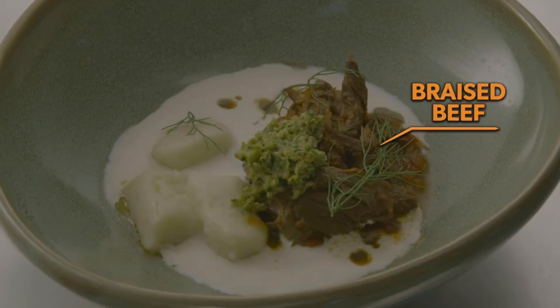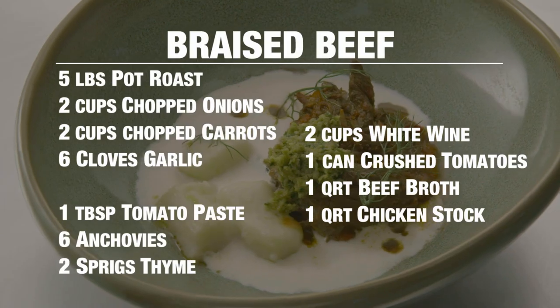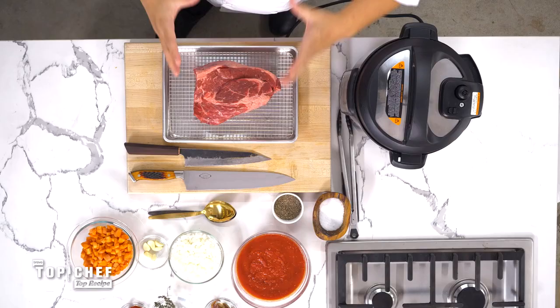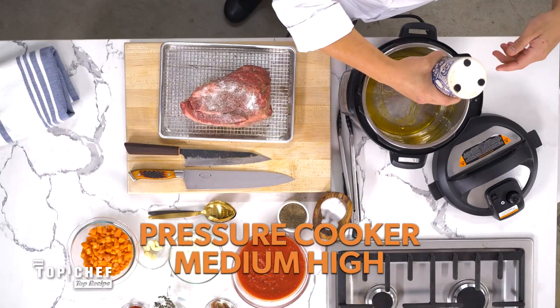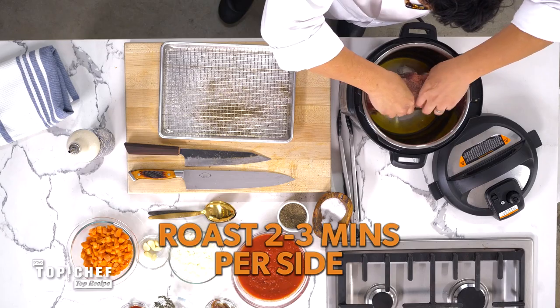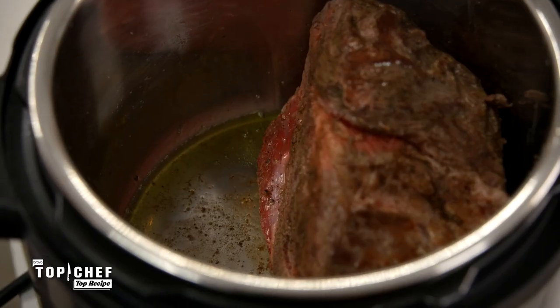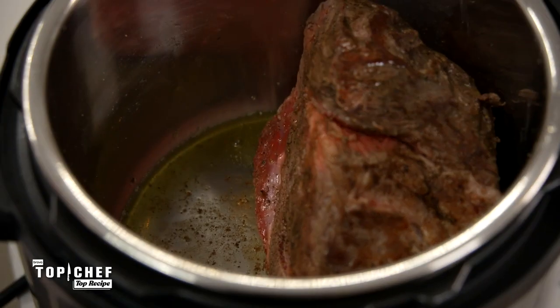First off, the beef. We have a five pound pot roast and you got to season heavily here, guys. Robert had the time to low and slow braise this meat, but we're going to use the pressure cooker. This is already heated to medium high. We're going to take our seasoned pot roast and get that in. You want to hear that really nice sizzle. You want that beef to really have that brown, crusty caramelization before you start the braising process.